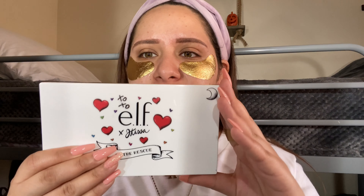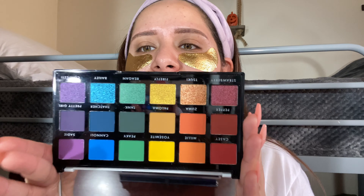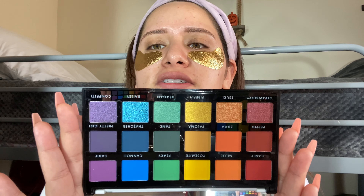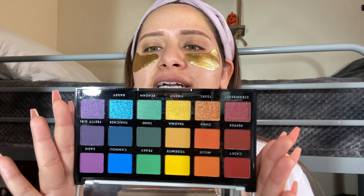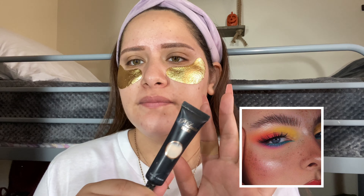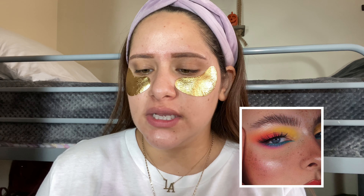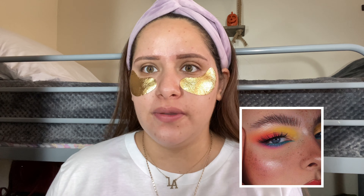So I'm going to be using the e.l.f. and J. Kissa palette. Finally — trying to open this with my nails. This is what the palette looks like. And I'm going to do a colorful look; I'll put a picture on the screen. I'm going to apply the P. Louise eyeshadow base, just because I really want these colors to pop like they do in the picture.